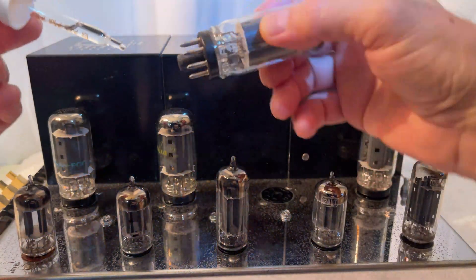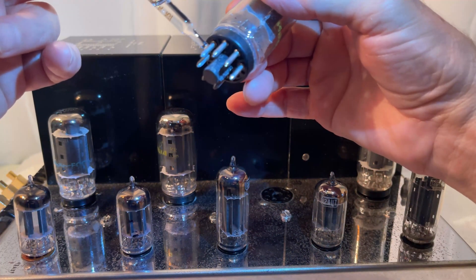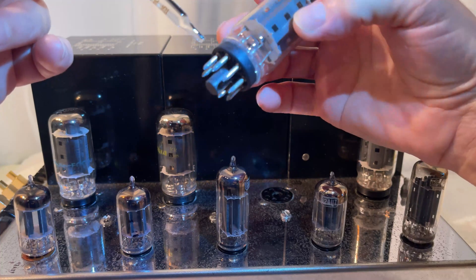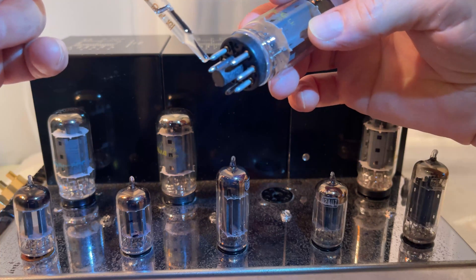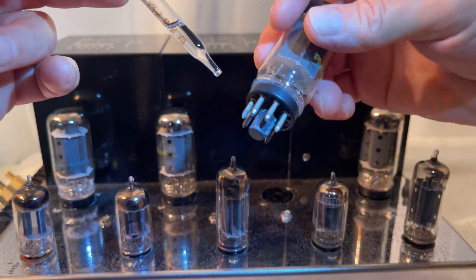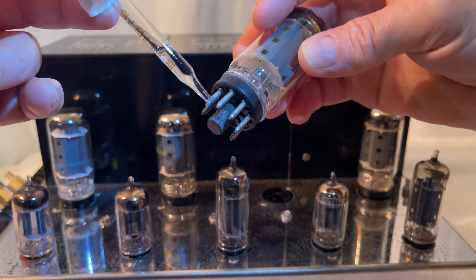The output tube pins don't fit into the opening, but I can still very carefully add a little bit of DeoxIT without making a mess. It is not visible in the video, but the DeoxIT actually distributes itself evenly across the surface of the tube pin, leaving a very thin film.